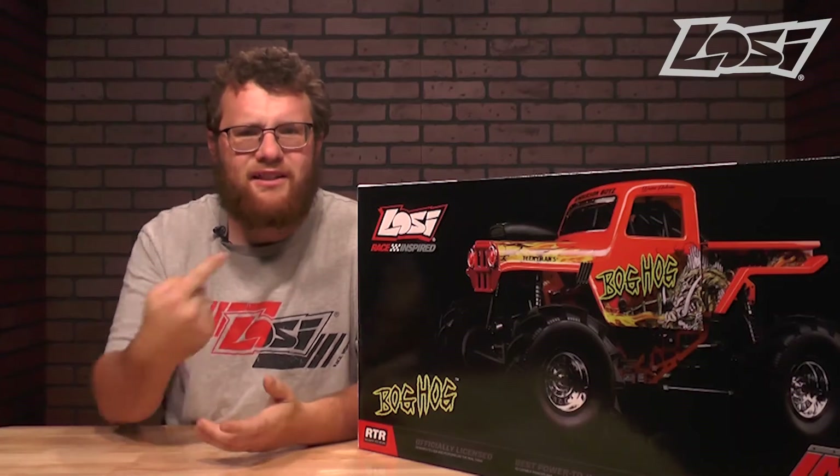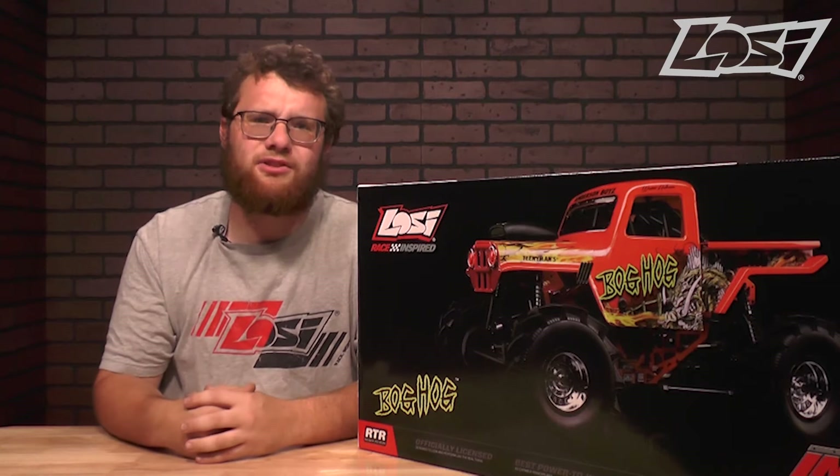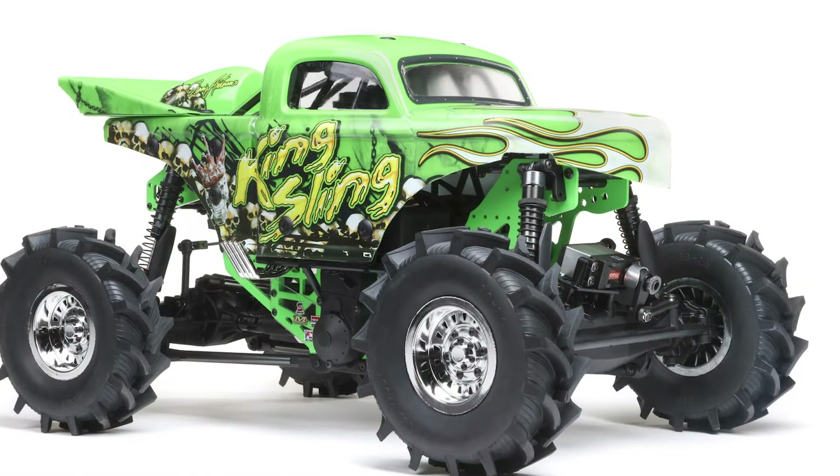Hey there, this is Adam, and this is the new Losi LMT Megatruck. This truck comes in two different versions, which is the Bog Hog and King Sling. It is based on the ever-popular LMT monster truck.